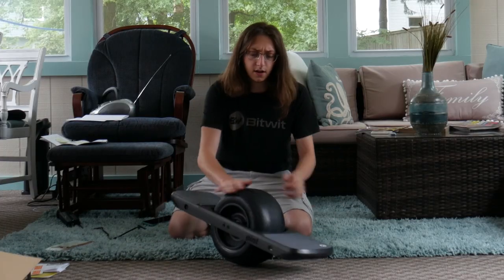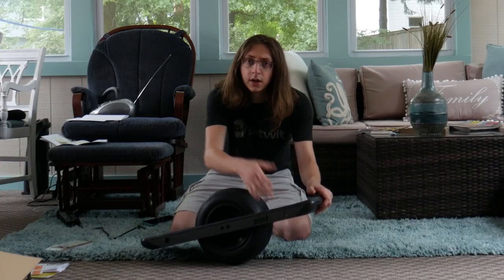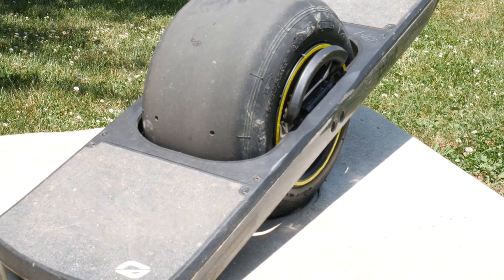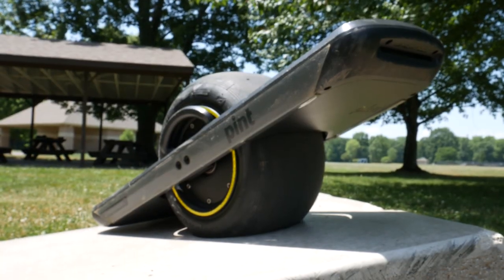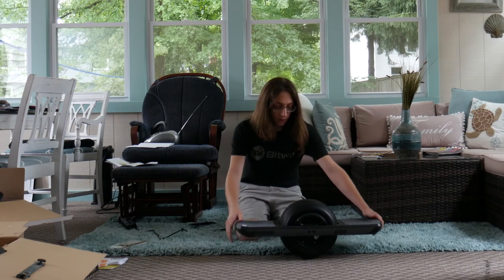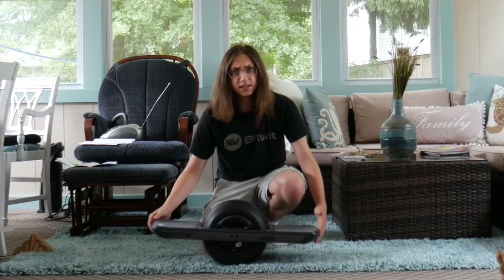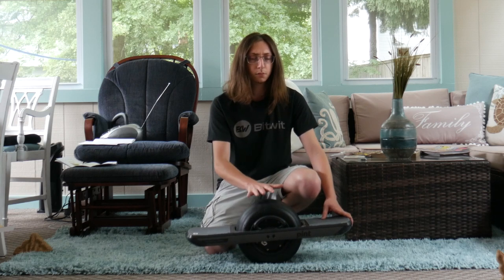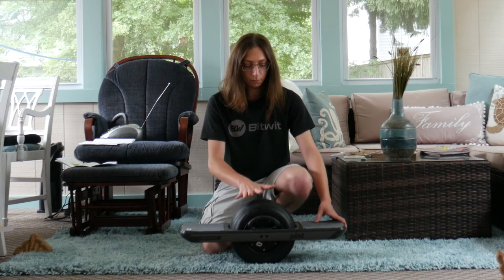To actually get started on the Pint you gotta charge this thing up via this charging port right here, and yes this is an electric skateboard, I guess if you want to call it that. It's got a 148 watt-hour battery and a 750 watt motor inside the hub right here - that's how it actually drives itself. Basically it's like the iPhone SE of the Onewheel lineup: a smaller, more refined package but with the same beastly internals as the Onewheel Plus itself.